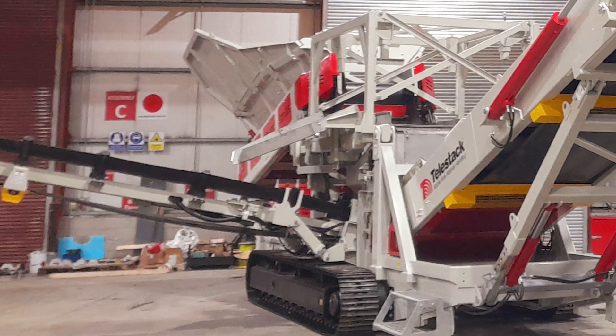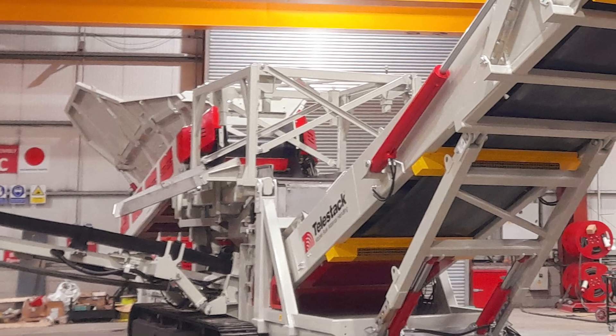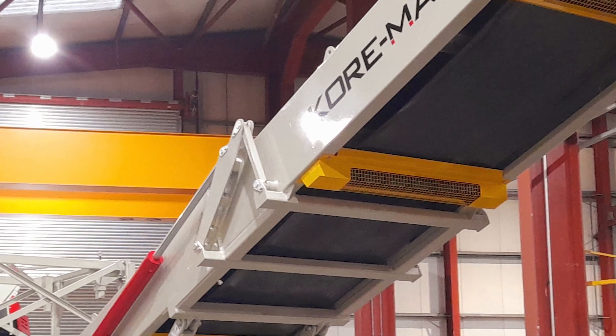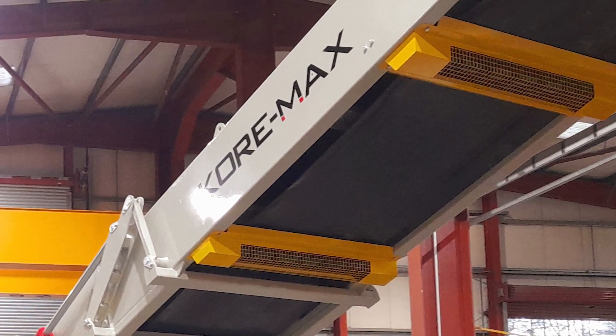The Cormax Magnetic Separator has been designed primarily to assist mine operators and contractors separate mill balls and other metal objects from contaminated ore material. However, it can also be used in waste and recycling applications.